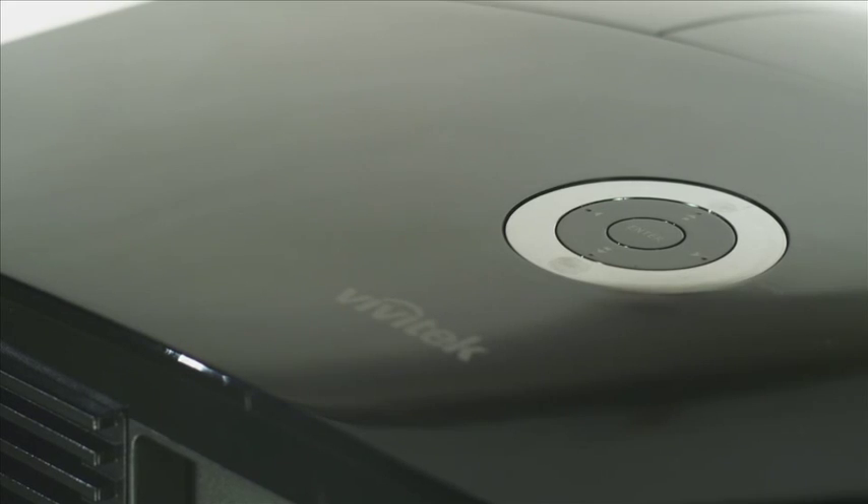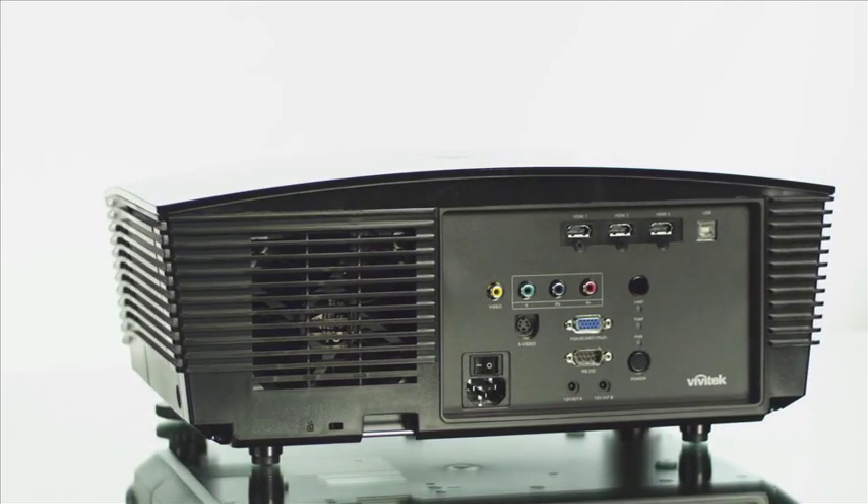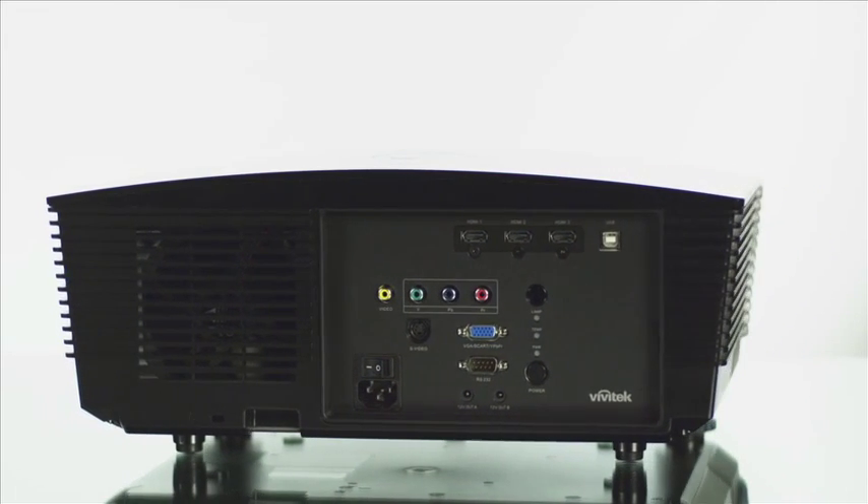For a more immersive experience, the H5085 features RS232 for projector control and management, as well as projector-to-screen automation through a 12-volt trigger.